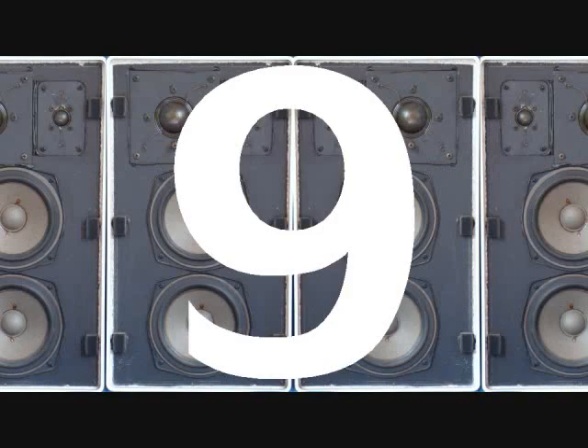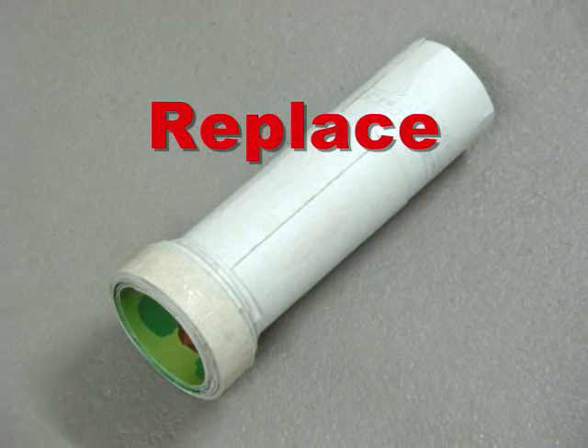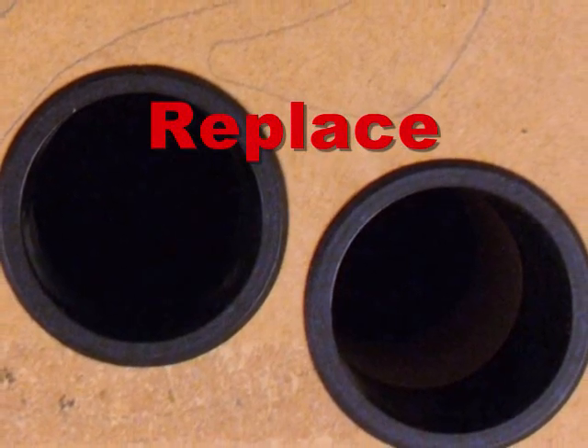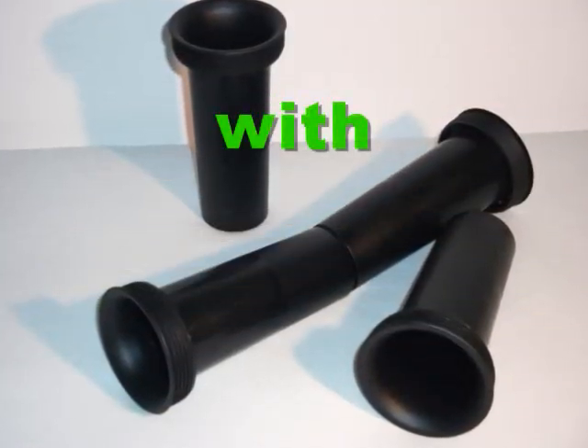Tip 9: Exchange the bass reflex port with one with rounded edges. This is a really easy and cheap tip. You only have to ensure that you don't change the diameter and the length of the port.